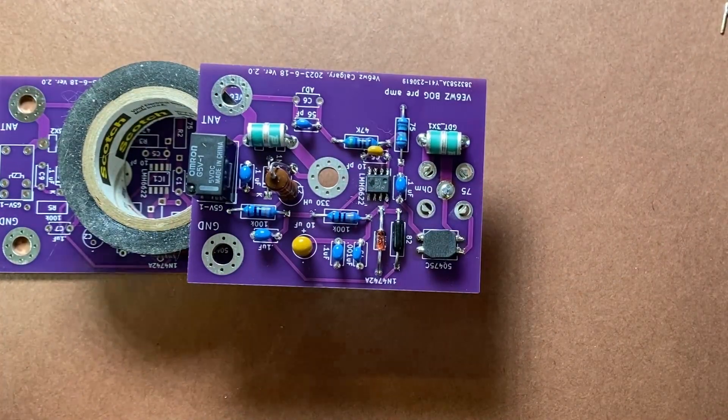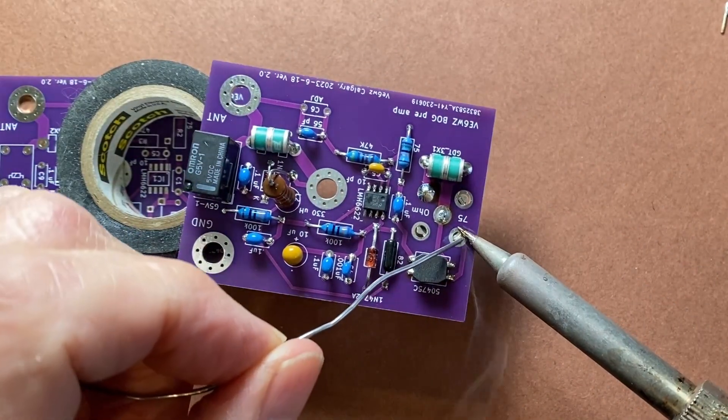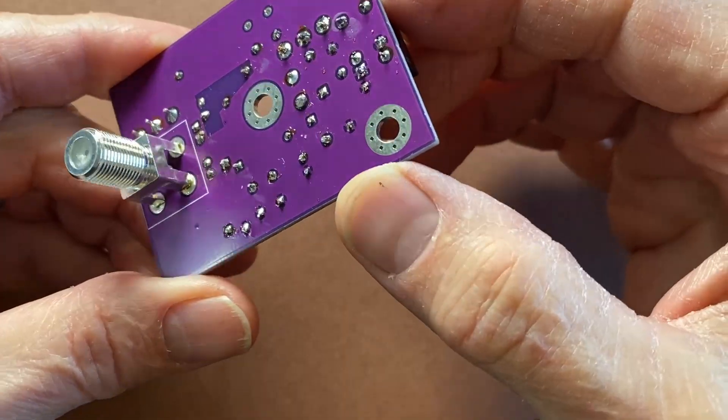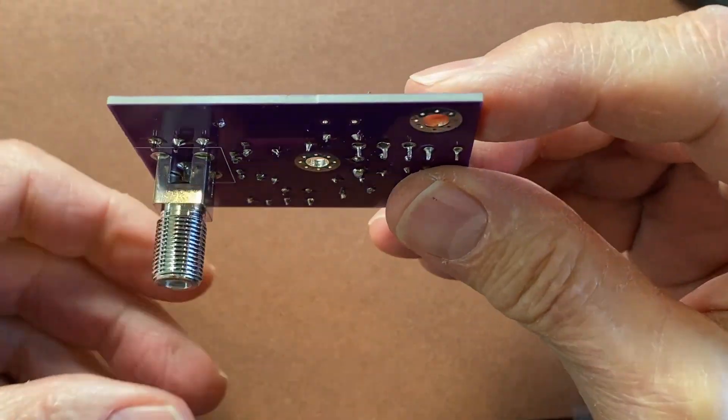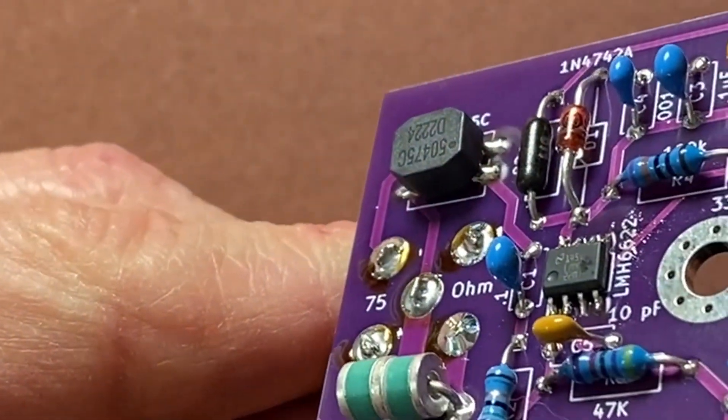I find some objects to hold the board up so it sits square on the F-connector, then solder it on. Before we mount the board in the box we must clean it thoroughly — get all that flux off the board and then coat it with a conformal coating.